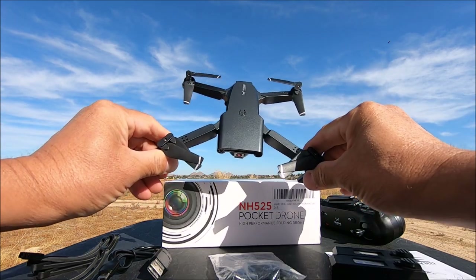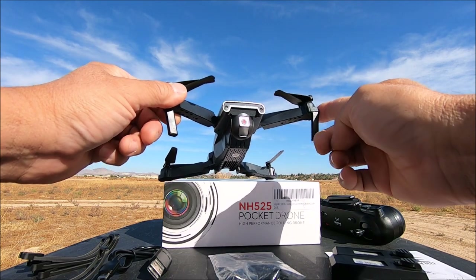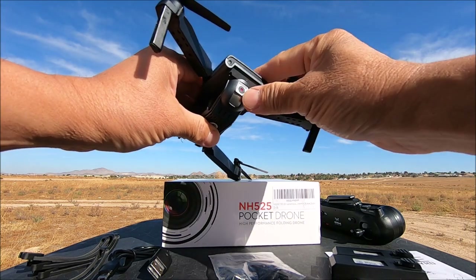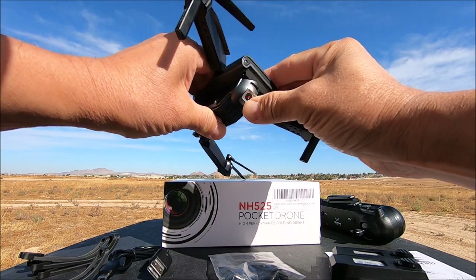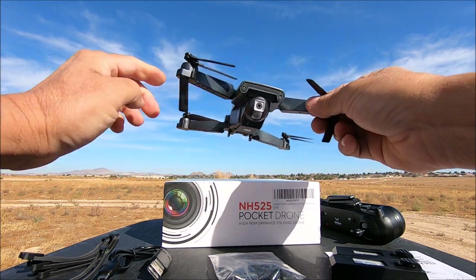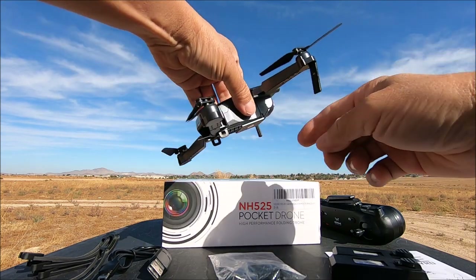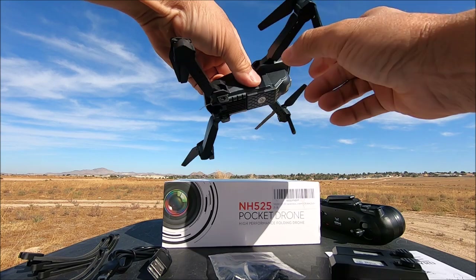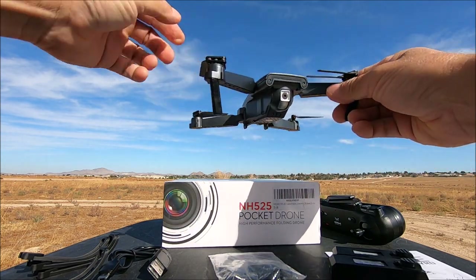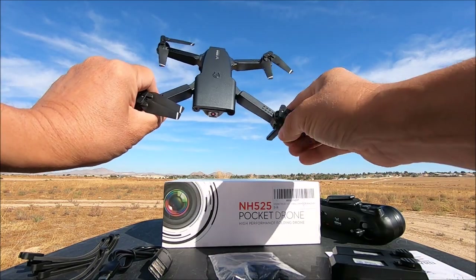There's a power on/off switch on the top. In the front we have a couple of LEDs that look like eyes, and there's the camera, which is manually tilt-adjustable to about 45 degrees down and zero degrees up. There are a couple of landing gear on the front arms but nothing on the rear — however, there are protrusions on the body towards the rear so it will still stick the landing nicely.